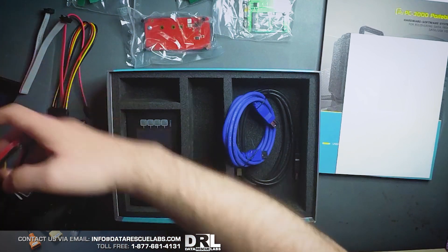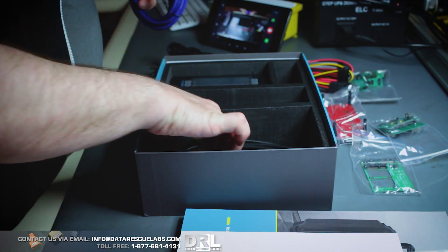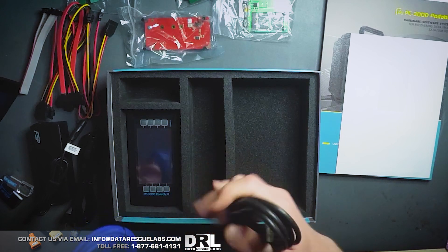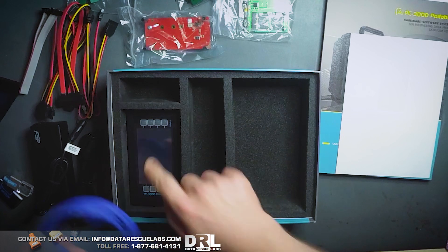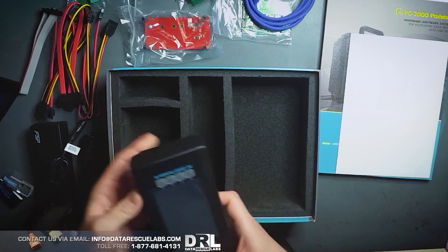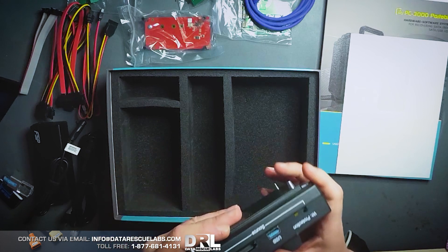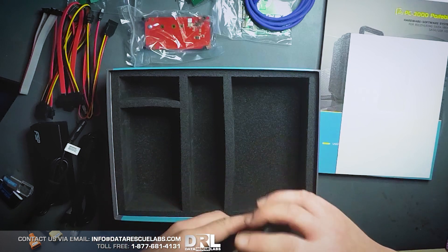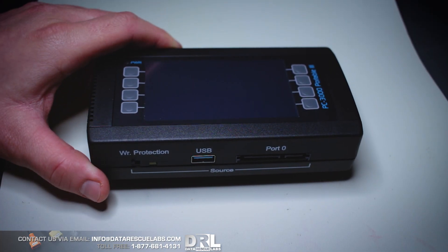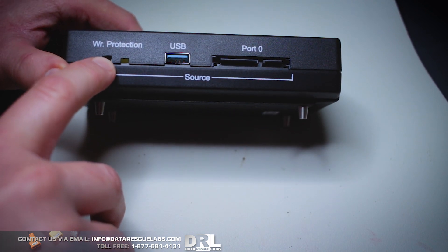We have the SATA cables and the USB cable — this probably hooks up to the unit itself so you can control it with PC-3000 software on the computer, and also the terminal USB cable. And here's the unit itself. Nice little unit. We've got multiple ports — light protection, USB, and port one. Those will be the two source ports.